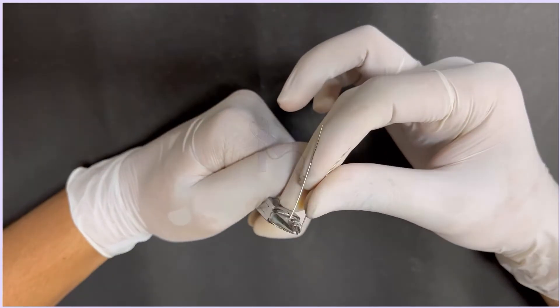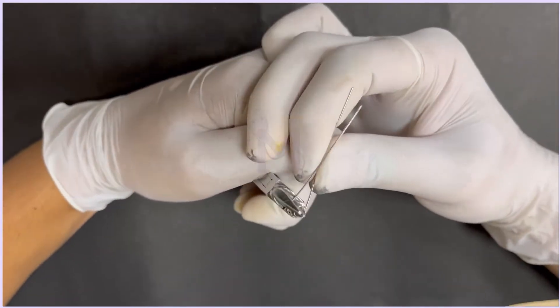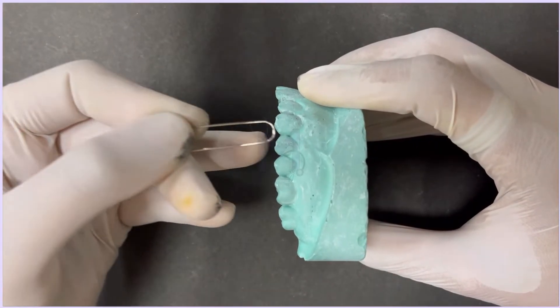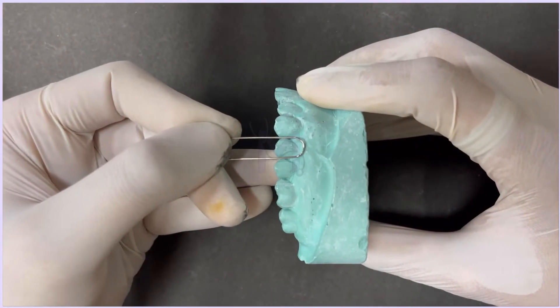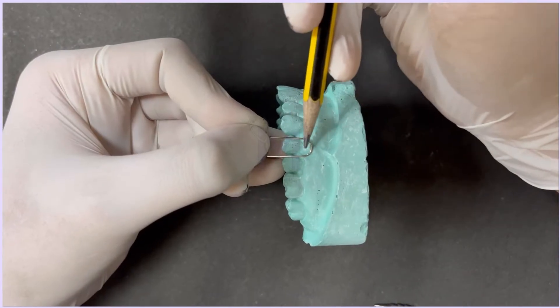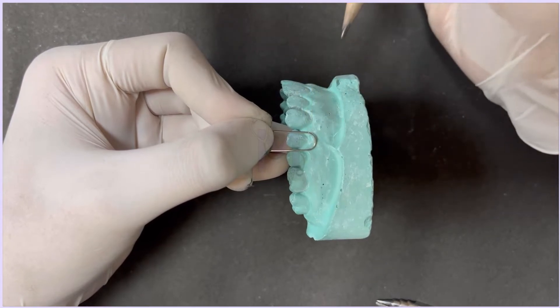To fabricate a U-loop, first we'll bend a piece of straight wire around the bottom part of the universal plier to get a U-loop. Make sure this U-loop adapts to the mesiodistal width of the buccal surface of the first premolar. The base of the U-loop should be placed about 2-3 mm below the cervical margin of the first premolar.